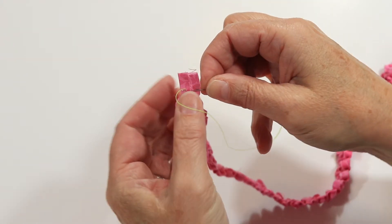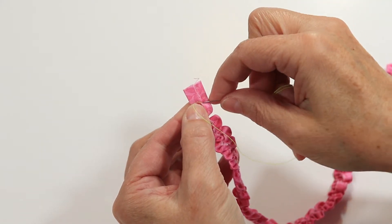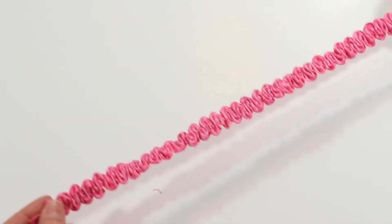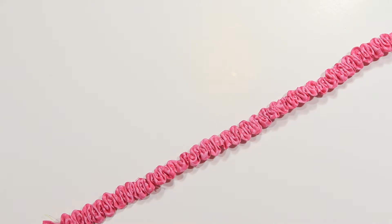It's important to note that strips of different fabrics will ruche to different lengths even if they are all originally cut to the same length. Don't worry about this unless you're making multiple flowers and you want them to all end up the same. In that case, your shortest strip will set the standard for how big your flowers will be.